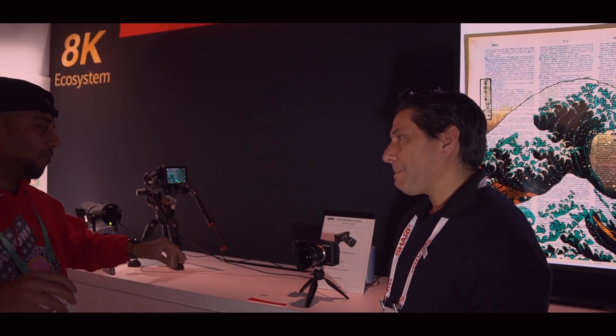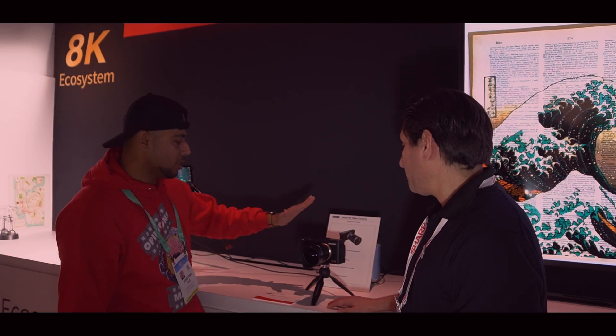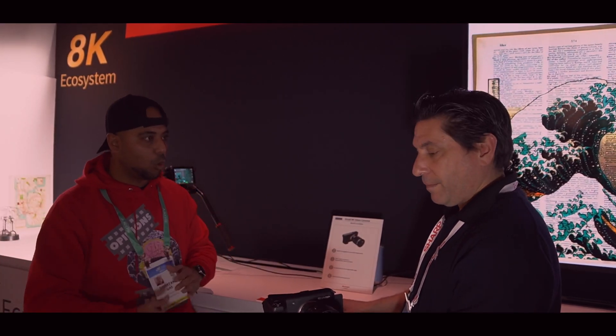We're going to introduce you to one of Sharp's representatives who is going to talk a little bit more about the product. Last year we were here and when we saw this camera we were super excited. I think you guys are on the final stages of making this 8K dream come true for all video and content creators. There is nothing in the market as compact when it comes to 8K — even the Blackmagic Pocket Cinema 6K is bigger. The next step up is a RED camera. Can you mention what ports are available and what codec it's shooting?